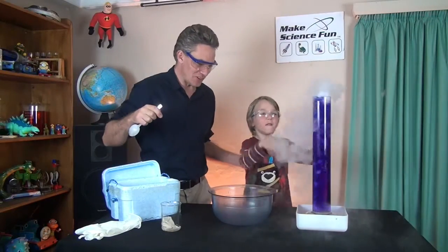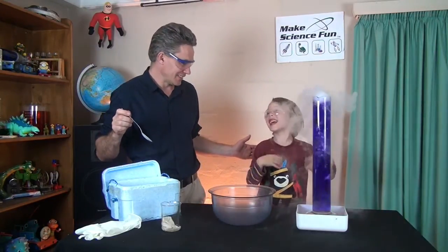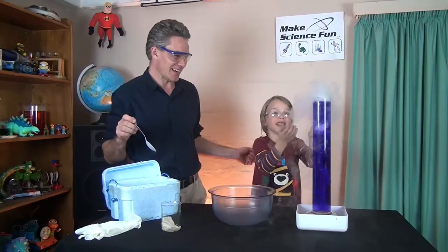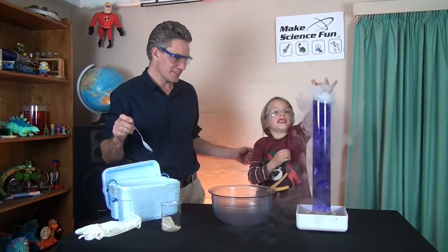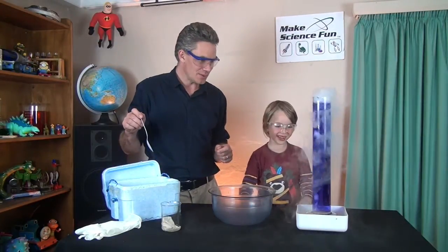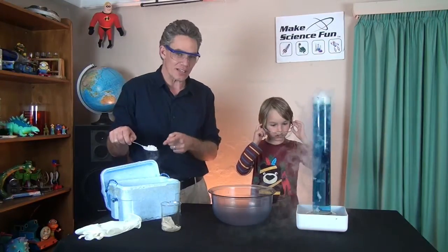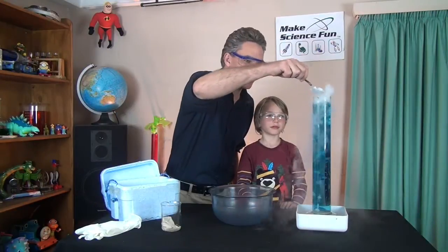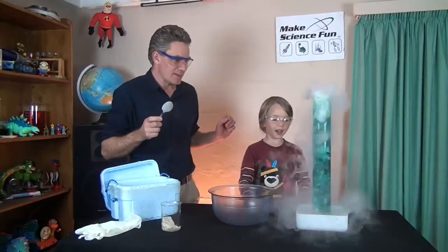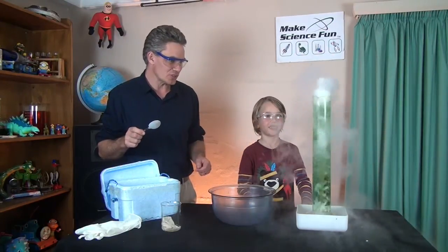Do you see little smoke rings coming up? It feels funny. The bottle feels so funny! And it's falling away! The dry ice is solid carbon dioxide. When the carbon dioxide mixes with the water it makes carbonic acid, and that carbonic acid is acidic. This is a neutral solution so it's going green.